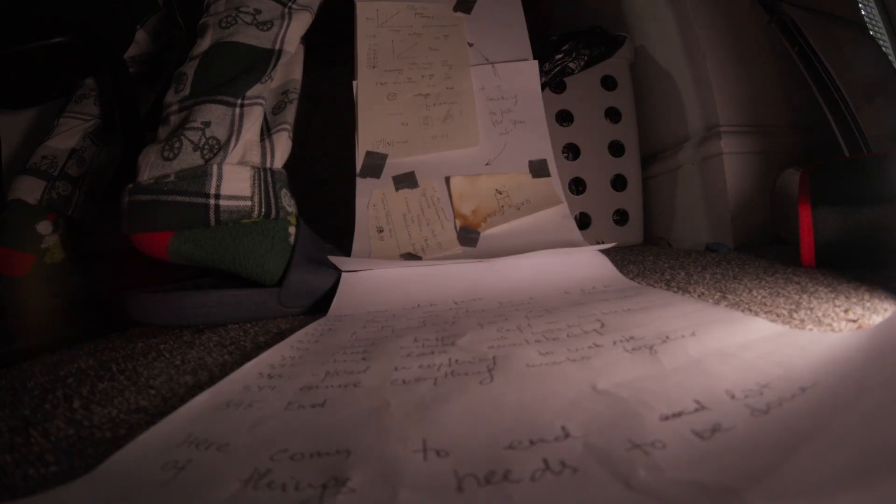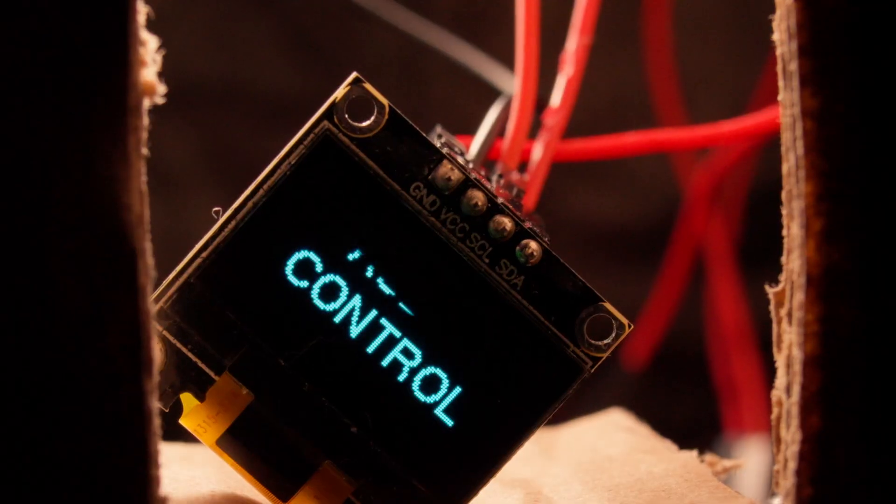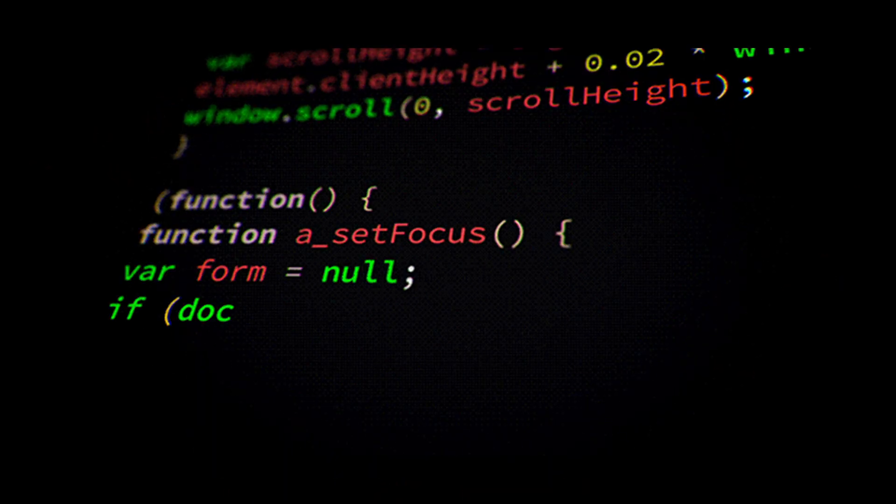Well — make the button work, the screen work, program the Raspberry Pi, write a C-sharp audio switcher, design and print a 3D case, and somehow get it all running together. May sound like excuses...